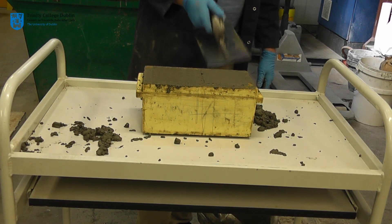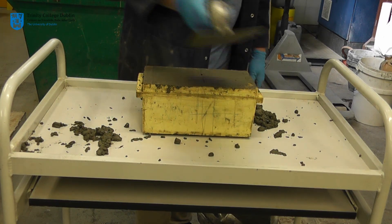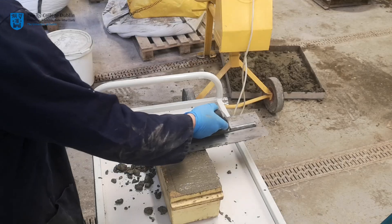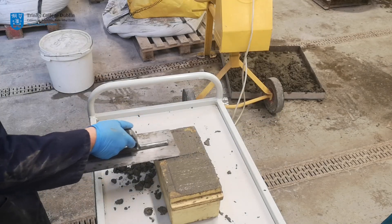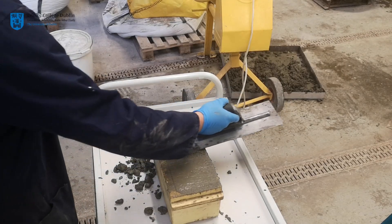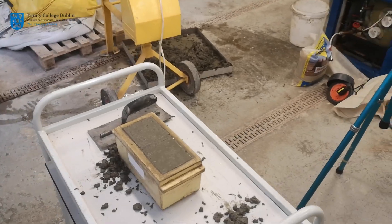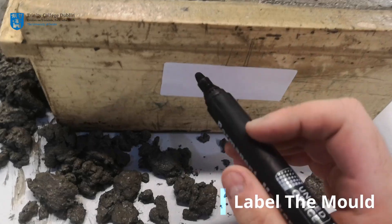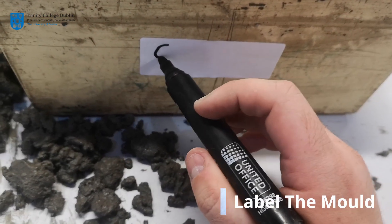Leveling is completed by rolling a clean steel float across the surface. Proper labeling of concrete samples is of paramount importance with respect to traceability. Each group should write their group name on the provided affixed label.